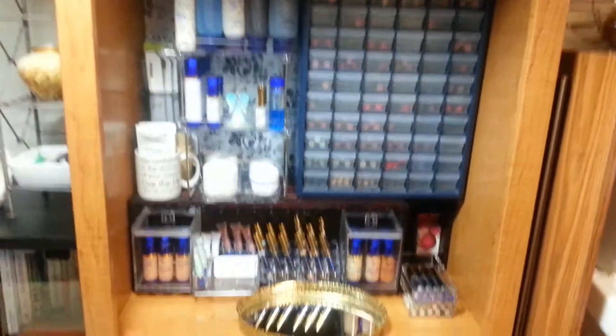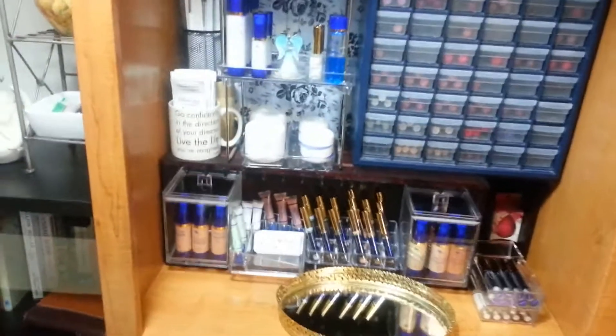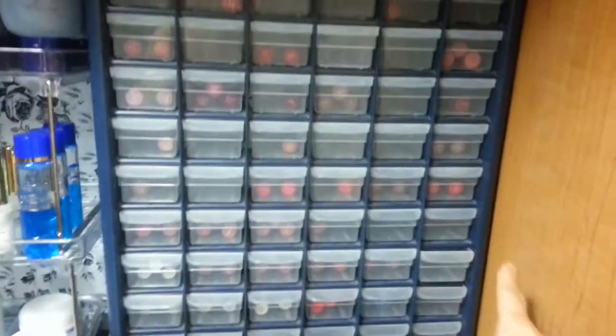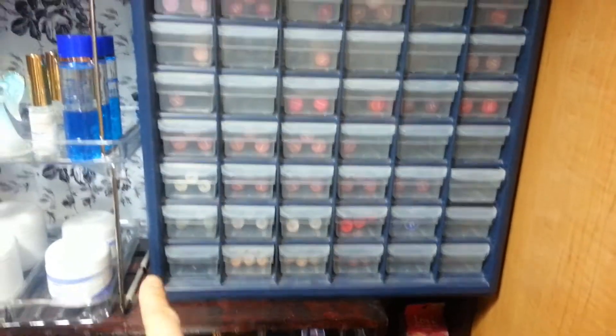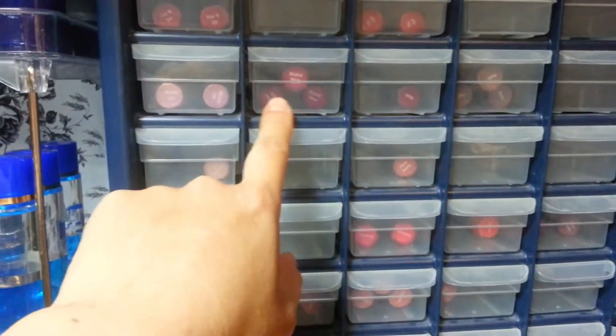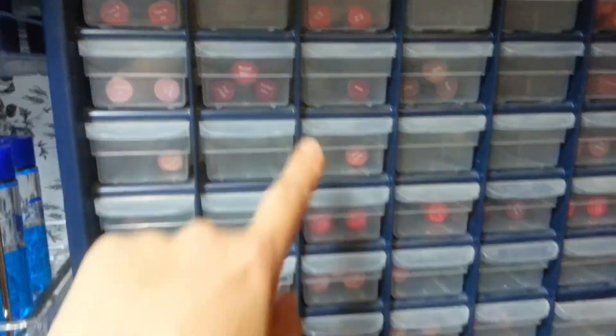I just wanted to take you through my little storage idea. This here is like a tool organizer — I believe I got it at Canadian Tire, probably on sale, maybe over 20 bucks. There are 60 containers, and each one holds about maybe three extra stock LipSense comfortably, but for ShadowSense it holds like six.